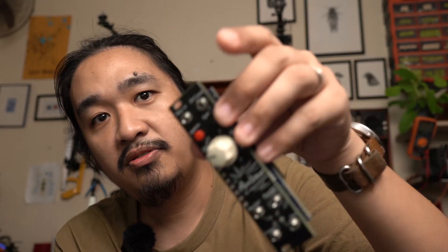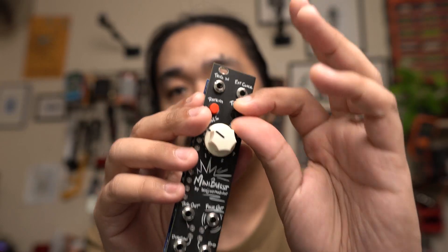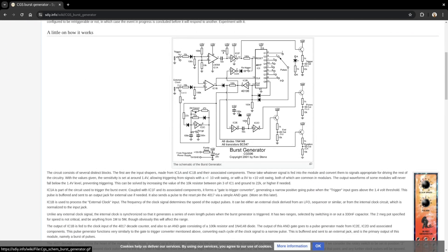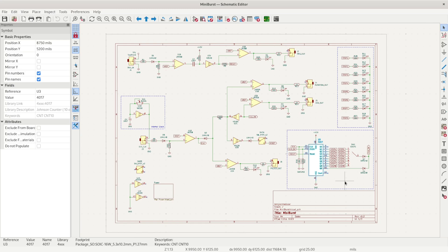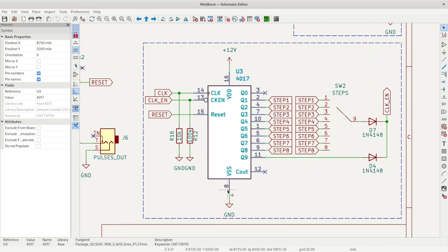The timing of the pulses can be set using an external clock through this jack, or an internal clock that can be set using this time knob. This circuit is based roughly on Ken Stone's burst generator from his Catgirl Synth. The main brain of it is a CD4017 decade counter IC — it's the same chip you'd usually see in a Baby 8 sequencer.